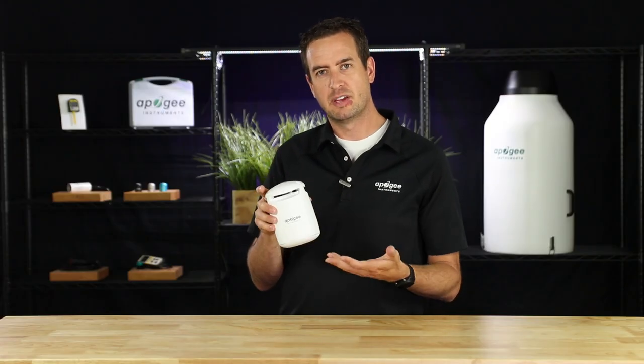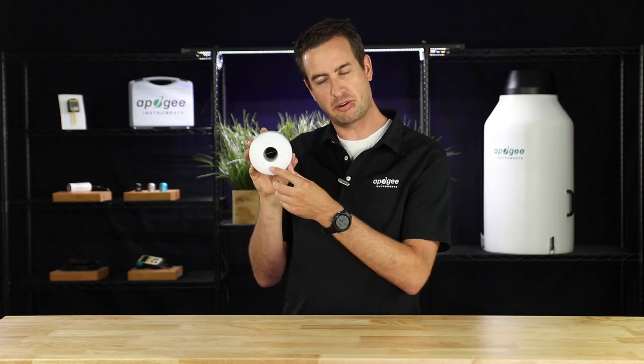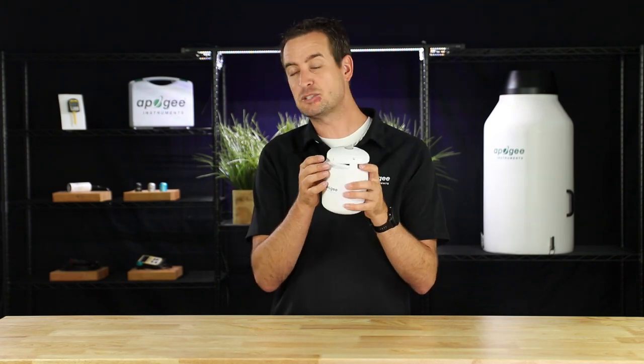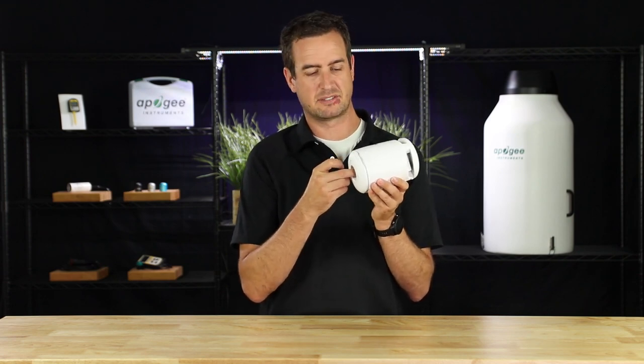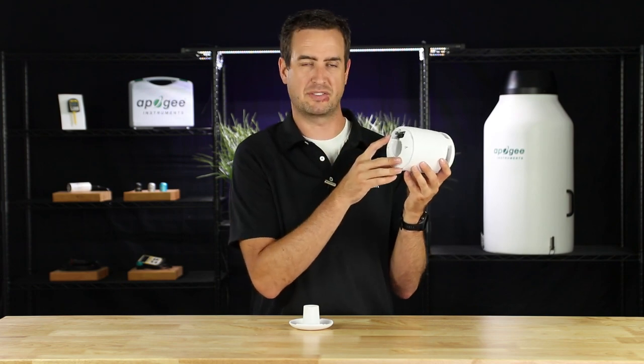The entire shroud is an aspirated shield for the temperature sensor, which you can see at the bottom. The Guardian takes air and pulls it up through the housing, past the temperature sensor, and then disperses that air out the top. The bottom of the Guardian is held on by magnets, and when removed will give you access to the humidity, CO2, and pressure sensors.